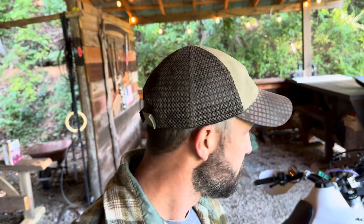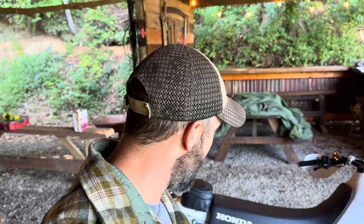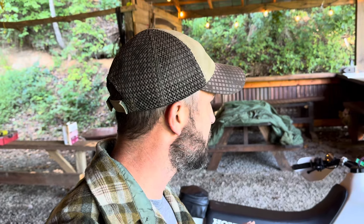This is a Honda XR650L and I really like it. It's simple, robust, and reliable — that's what I want. I'm not looking for a wheelie machine or a racetrack bike. I want to get from A to B reliably without breaking down, and I want to be able to find parts easily if I need them. A Honda is probably the easiest bike on the planet to find parts for, so I think that's most of the modifications I've done.